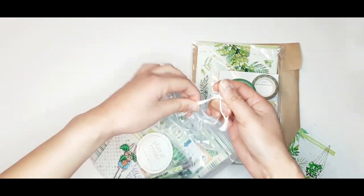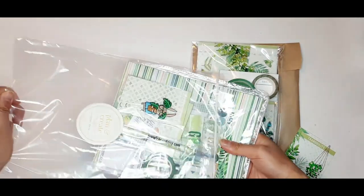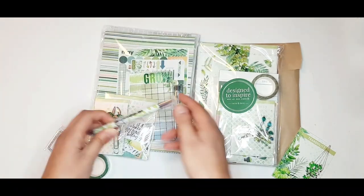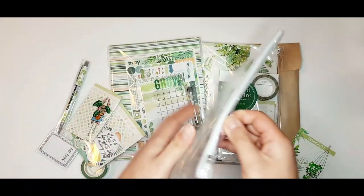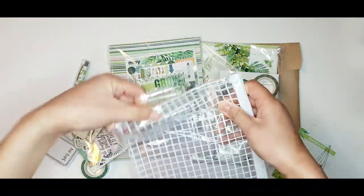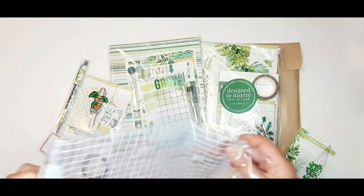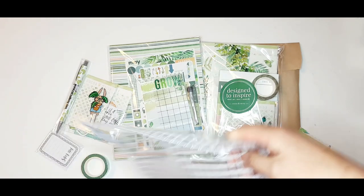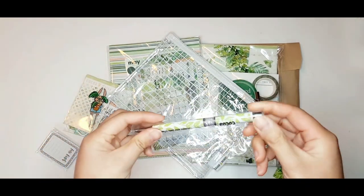The first kit I'm unboxing is the main planner kit. There are some items that are consistent from kit to kit. That pen is one of them — there's always a pen in the main planner kit. Sometimes they have a fabric pouch in the main planner kit, sometimes they don't. Sometimes the pouch is in the planner add-on kit, and I think once or twice it was in the classified planner kit.